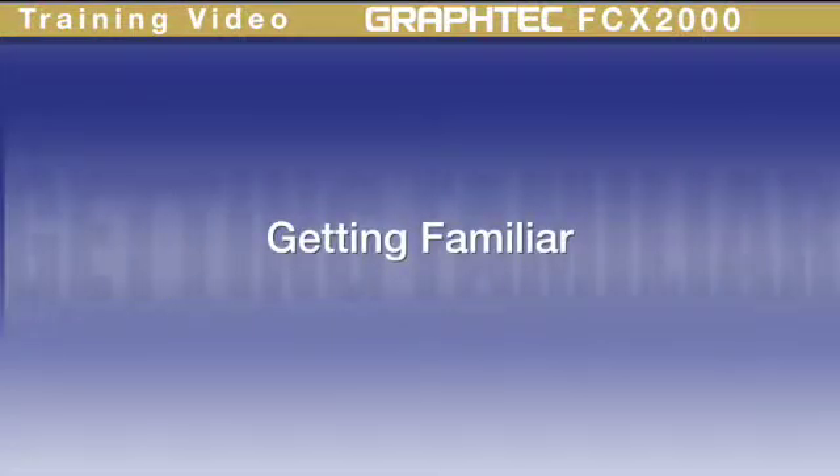This lesson will introduce you to the main components of the FCX-2000, so as we go through the lessons, you'll be familiar with each when they are described in detail.